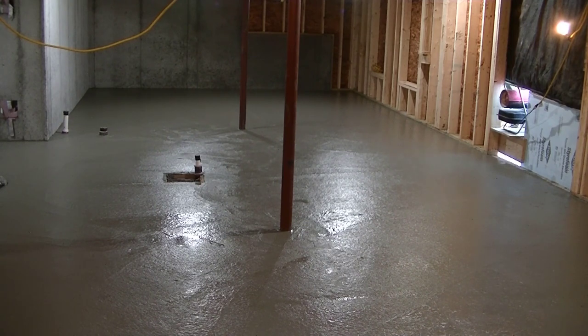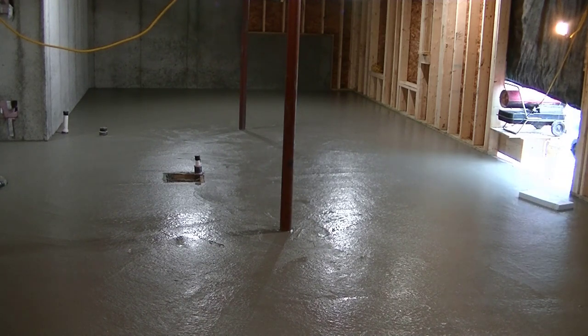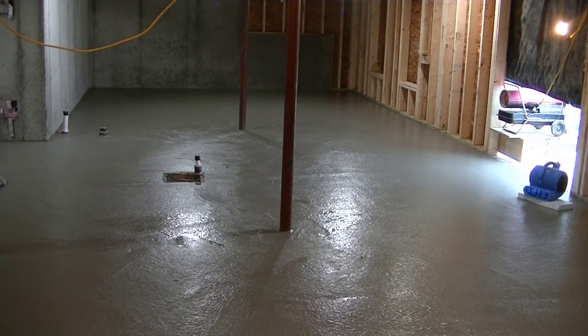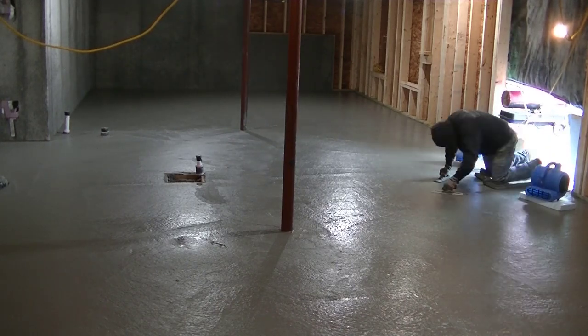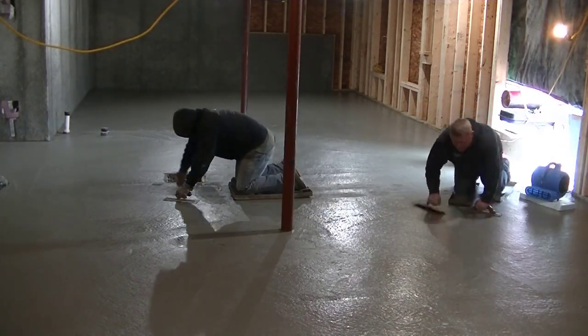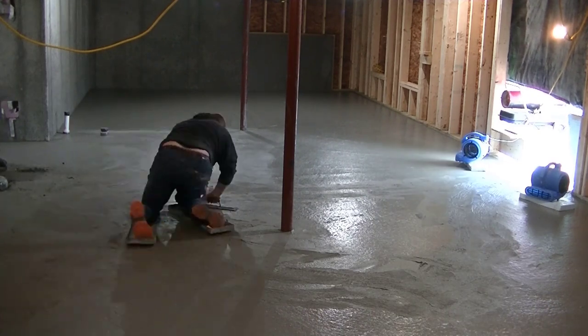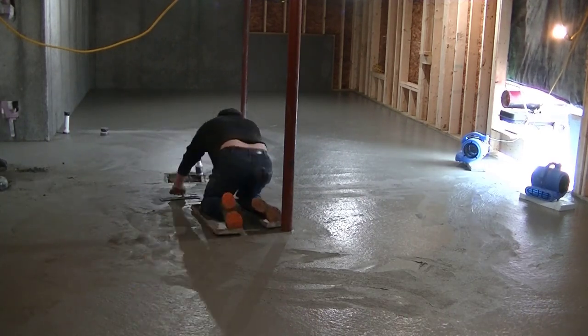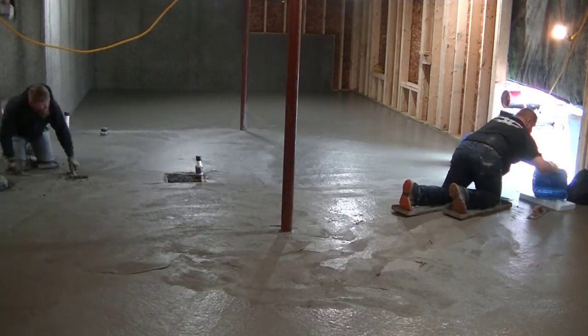The temperature is rising in there. It ended up being about 40 degrees and sunny out that day, so it was pretty easy to get the temperature up to about 60 to 65 degrees in there with the heater. Now because the heat just wants to rise and go up through the deck, we're putting some blowers in there to get the air moving around a little better. This is how we're going to finish it today — with knee boards, mag floating, and then steel troweling by hand.